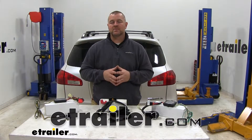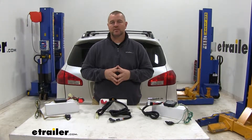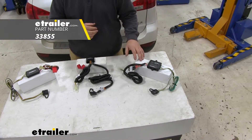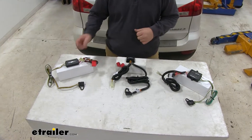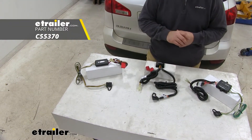Today we're going to be taking a look at the best custom fit vehicle wiring options for your 2012 Subaru Tribeca. Here on your right side we're going to have the Hopkins, part number 33855. Here in the center we're going to have the Takancho, part number 118461. And here on your left side we're going to have the Curt, part number C55370.